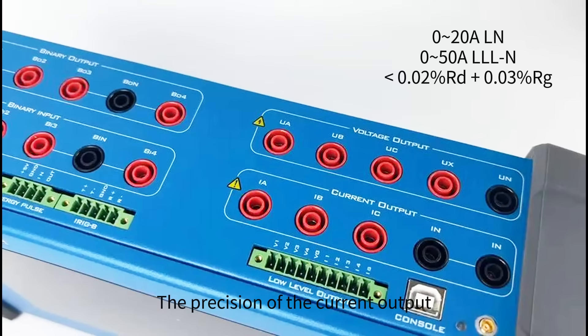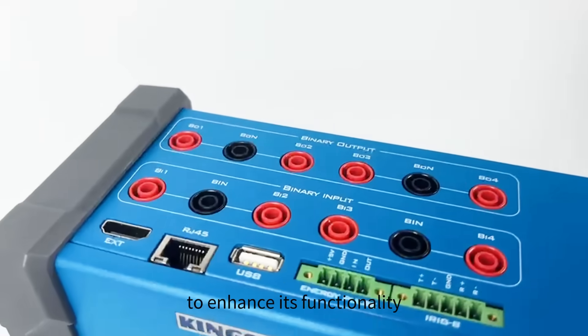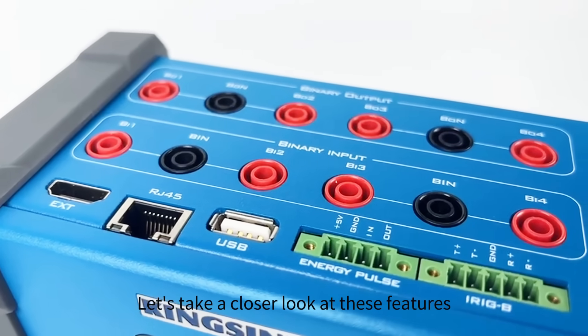The precision of the current output matches that of the voltage output, ensuring high accuracy in your measurements. The KFA-310 is packed with a variety of interfaces to enhance its functionality and connectivity. Let's take a closer look at these features.